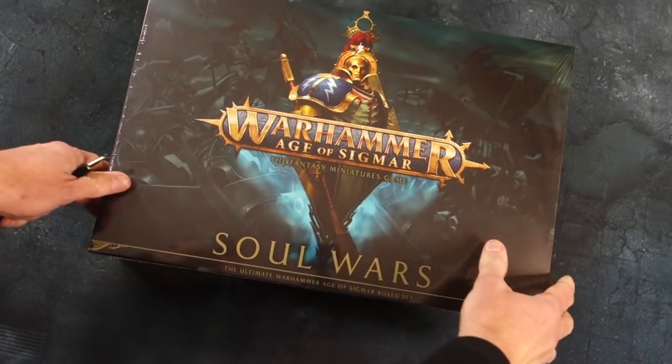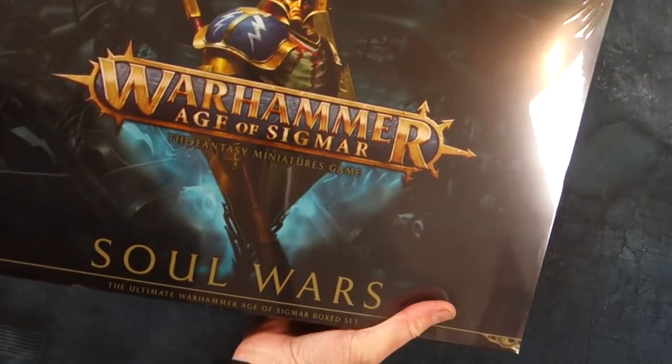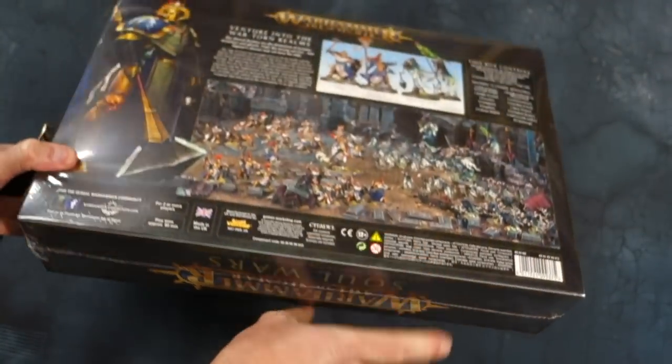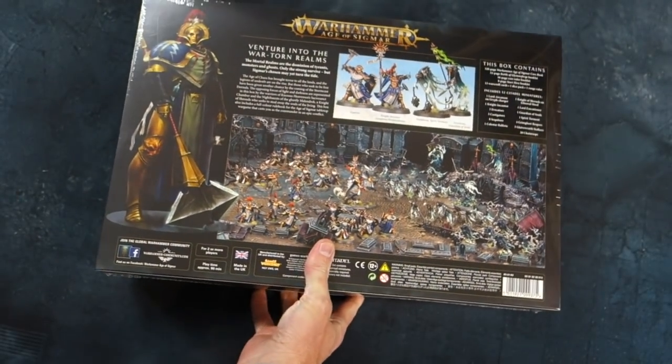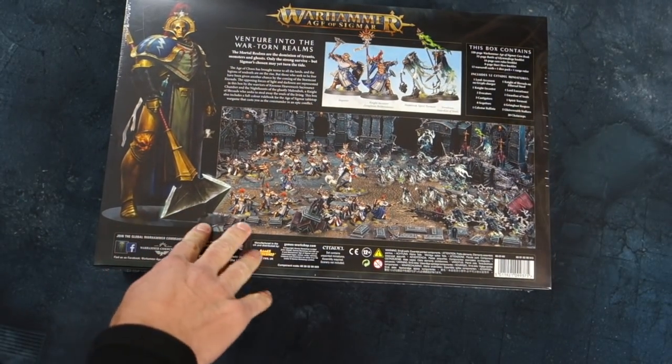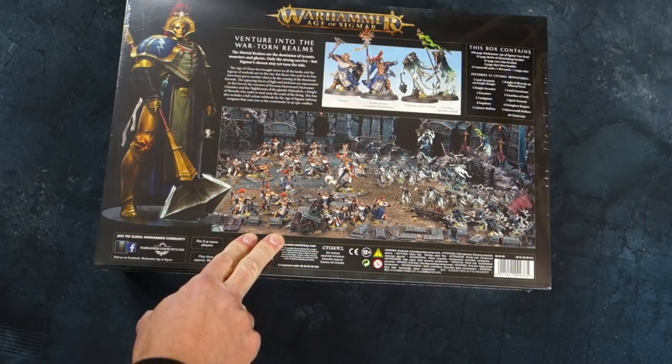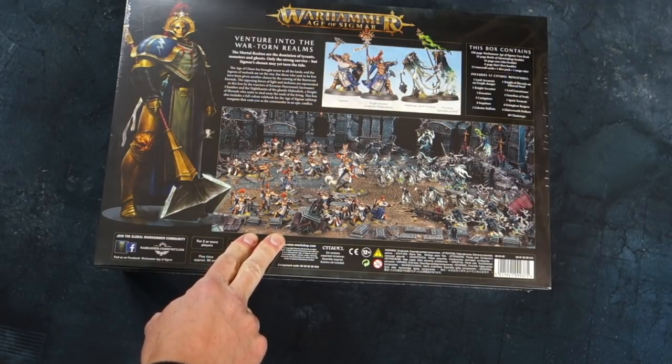Let's find out if they're right. The first thing you notice is that it's a good chunky weight — it's quite a heavy box, which is pleasing. Here's the back, and you can see there's actually quite a lot in this box. I don't believe I'm about to say this, but this is pretty damn good value.